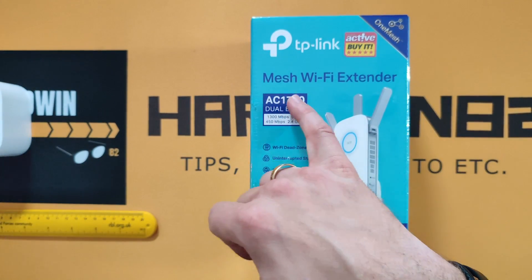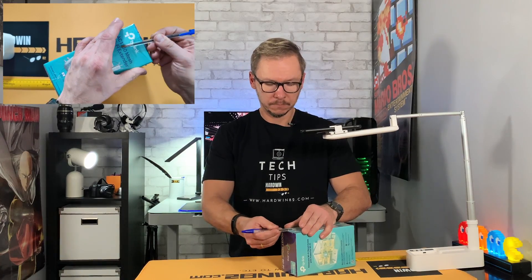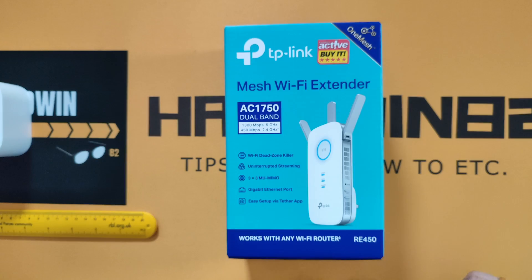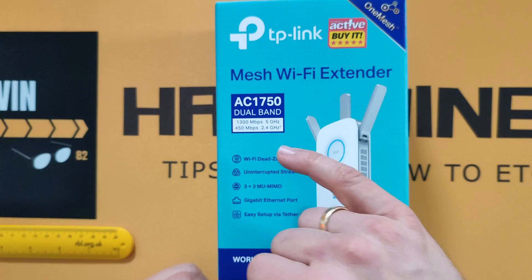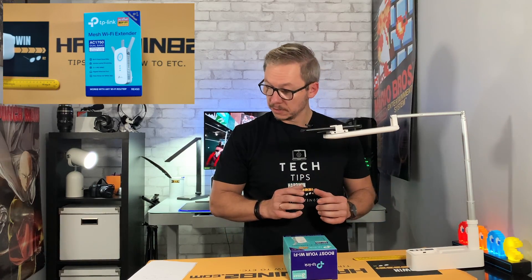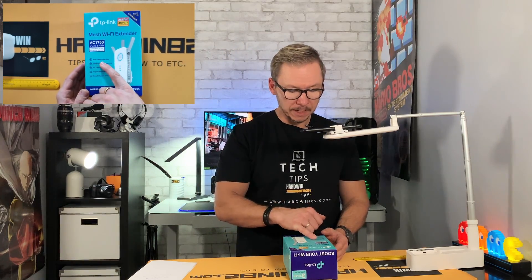First, let's look at the box. It says AC1750 — what does that mean exactly? It means it works in dual band, using 2.4 GHz and 5 GHz simultaneously. The 2.4 GHz band runs at 450 Mbps, and the 5 GHz band runs at up to 1300 Mbps, giving a combined total of 1750 Mbps.